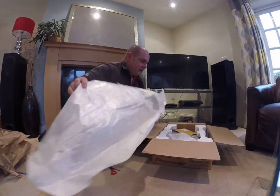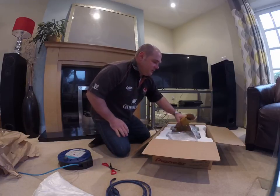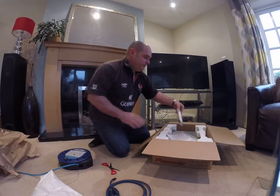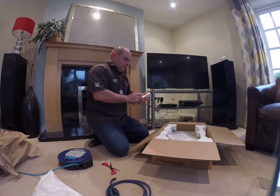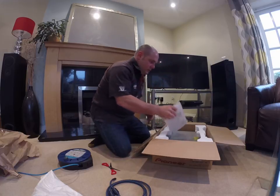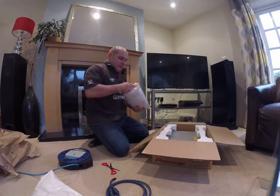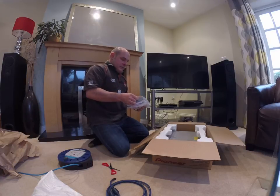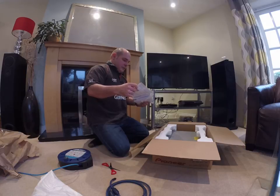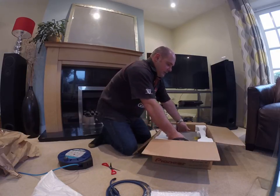So, we have the AudioQuest cable. Remote control — thank you. And all of the manuals.